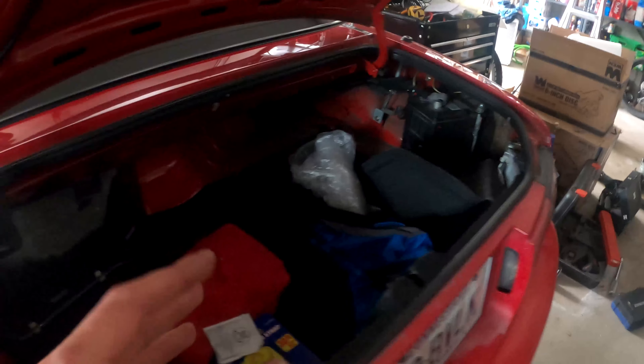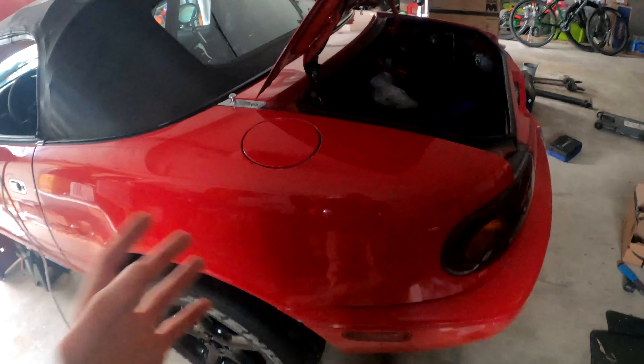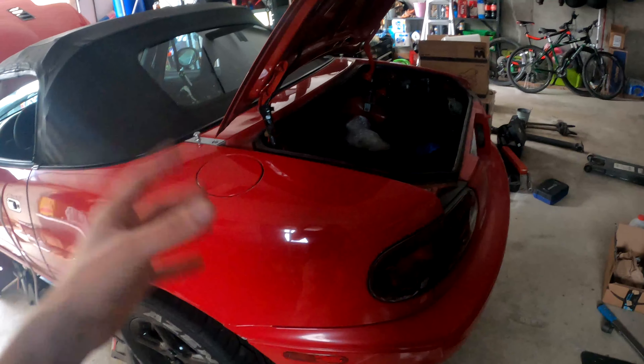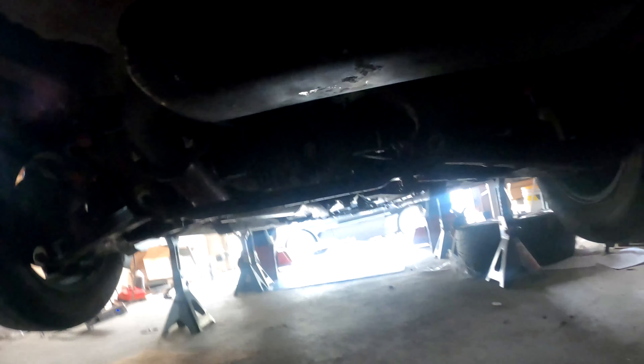Moving over to the back of the car, this thing still has the old battery that it's had in there literally since I got this car five years ago, and I honestly don't know if that's going to start it. It seemed to be giving up at the end of last season, but I'm going to try. If not, I'll go get a battery, but that's sort of the last of my worries right now.